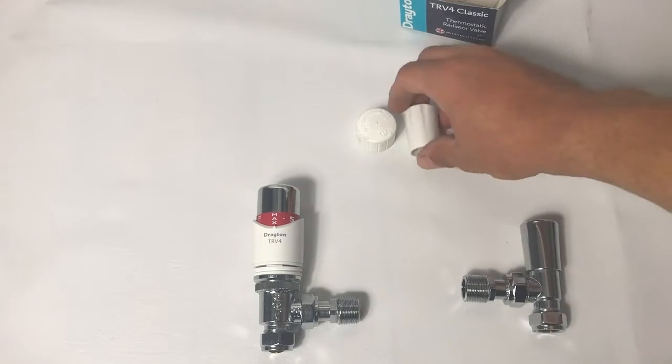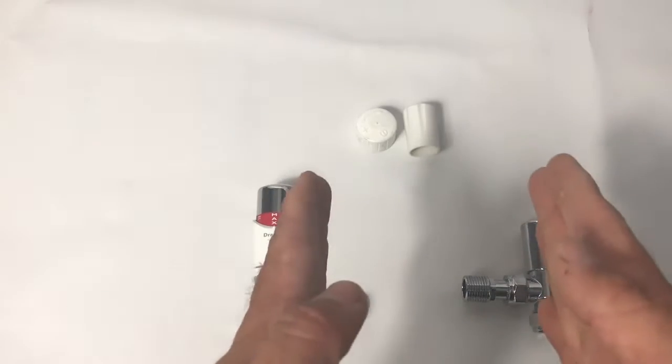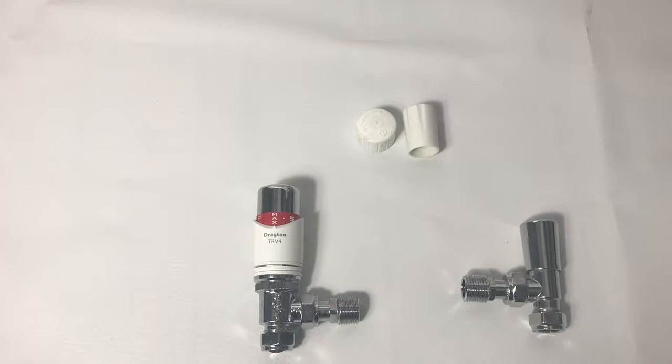So the setup for this radiator: on the flow side we're going to have the TRV, and on the return side the lock shield.